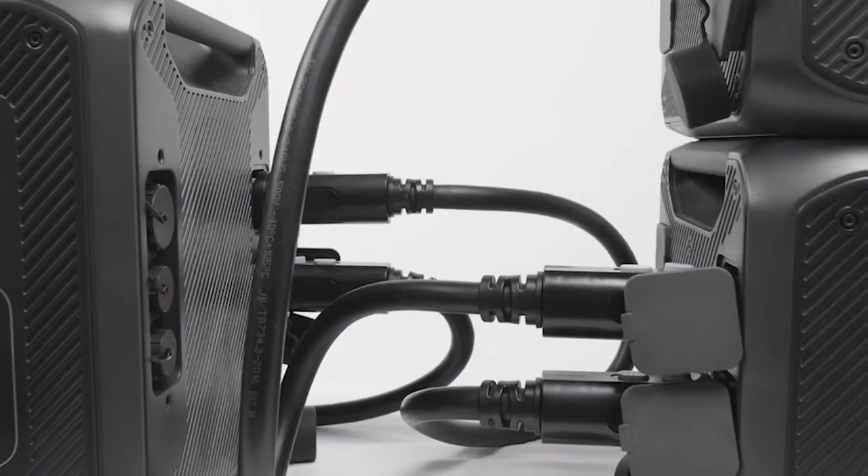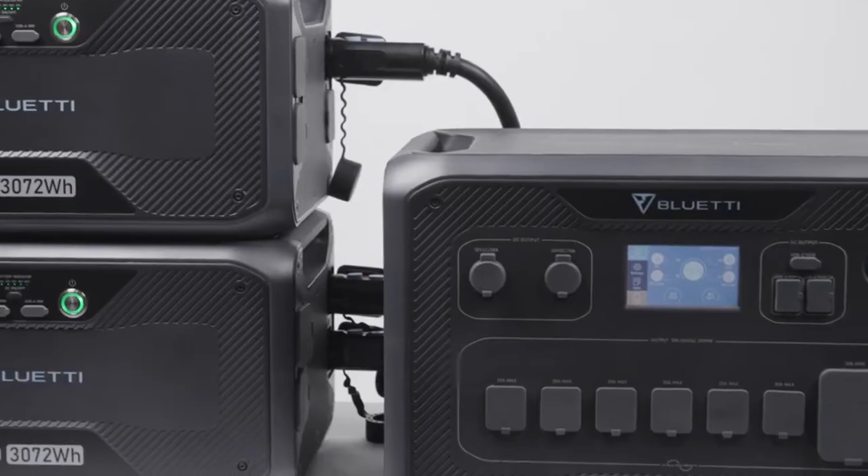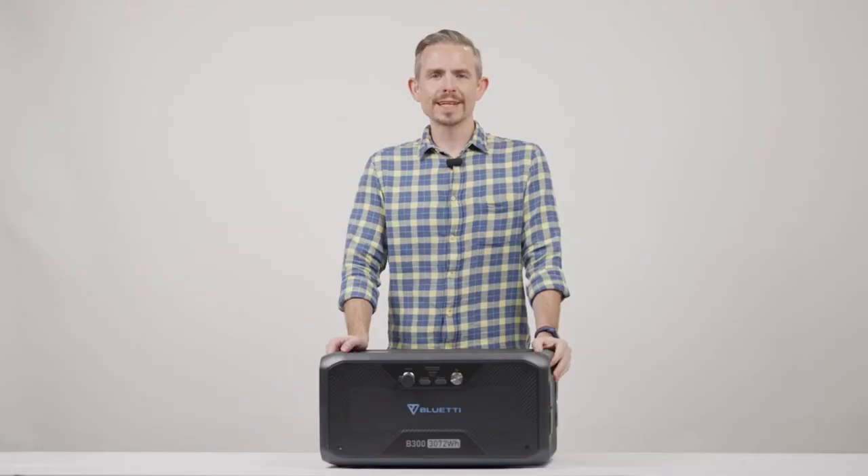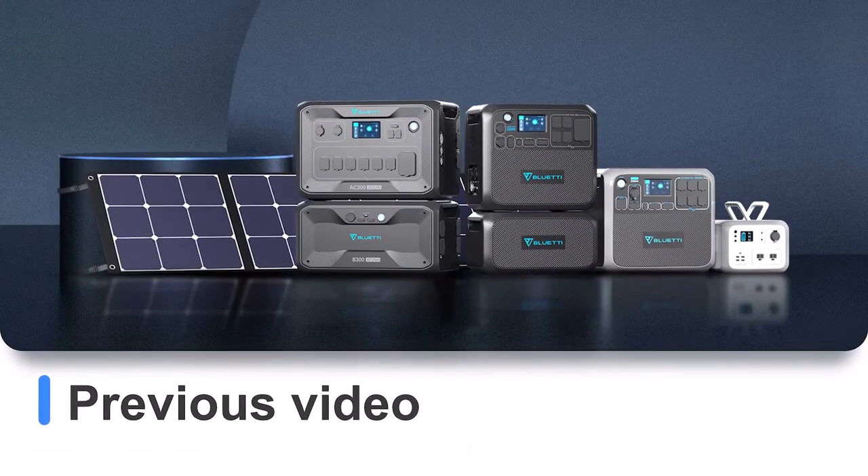You can connect it with either the AC200 Max or AC300. For information about the connections, please view our previous videos.